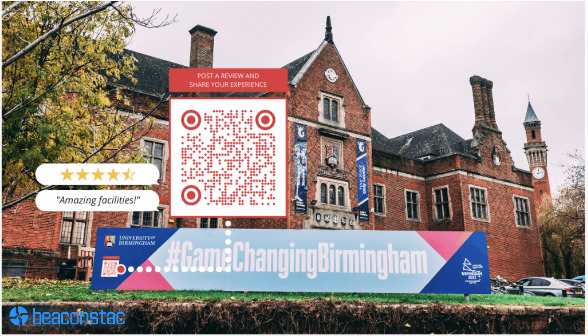Educational Institutes. While prospective students and their parents are searching for a valued educational institution to attend, one aspect that can drive their decision is a good number of reviews on Google. To achieve this, add a Google review QR code on your campus website and at specific points on campus. Existing students and alumni can share their experiences and feedback online. QR codes for Google reviews aid people in making informed decisions on school and college admissions.